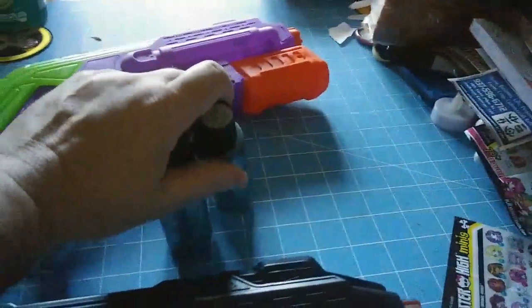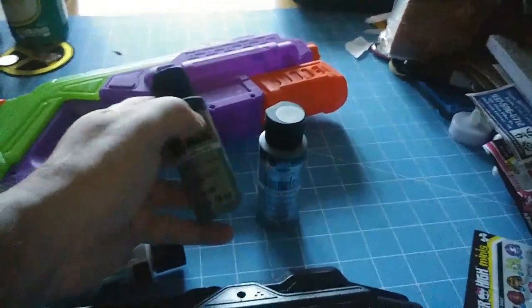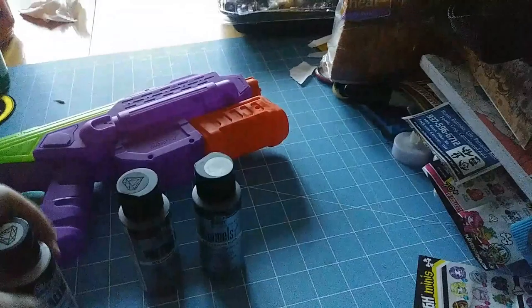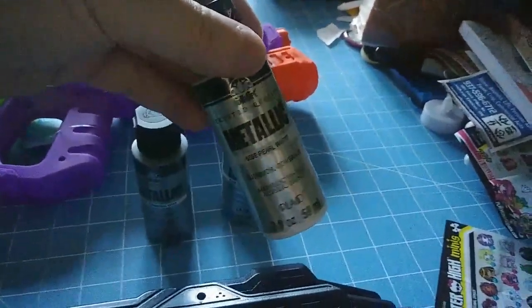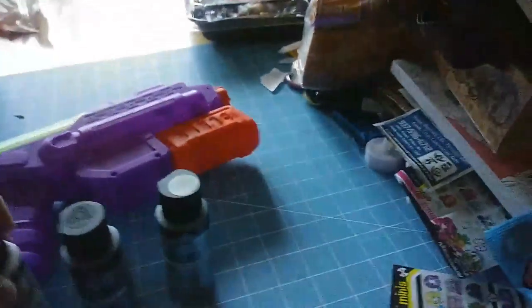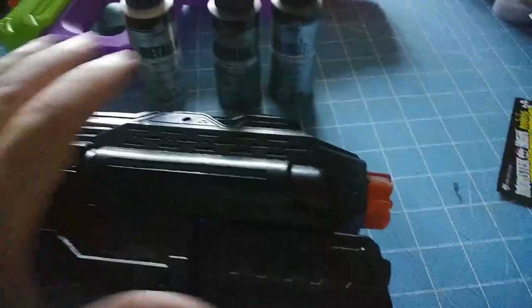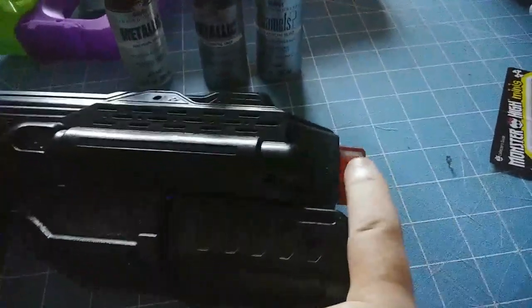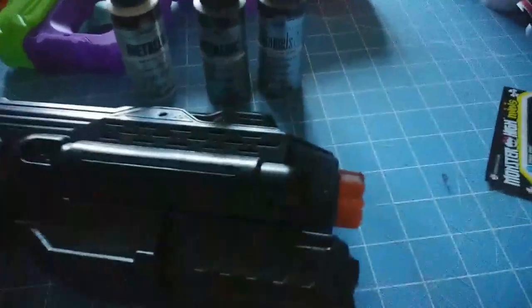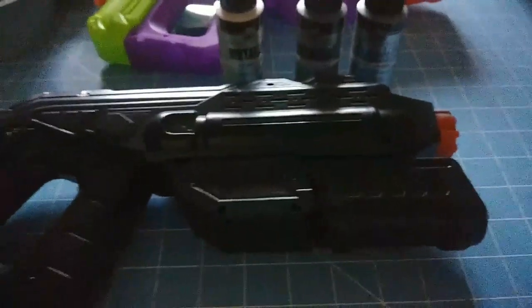I got my paints out right here. I got my pearl white that's kind of shiny, my metallic gunmetal gray, and my sterling silver. I haven't done anything to the gun yet. Also, make sure that when you work on your gun or any kind of cosplay gun, make sure you keep the tip orange so security knows that it's not an actual weapon.